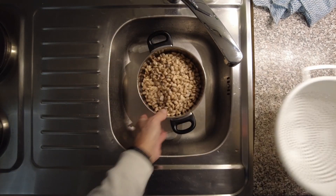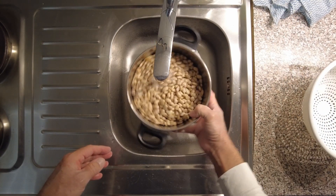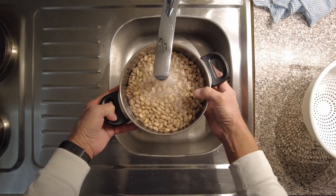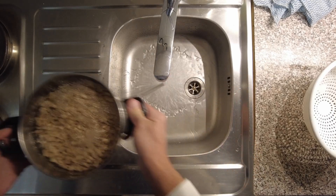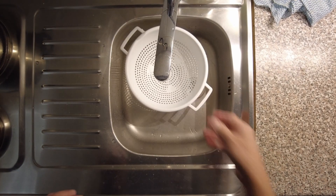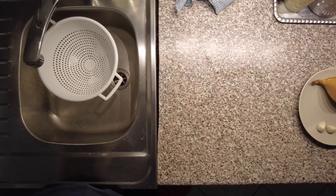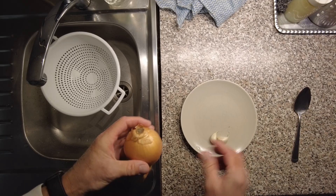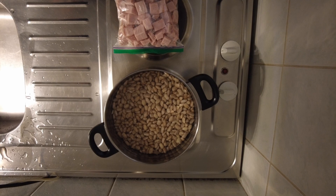All right, good to go. Now we're going to fill it with water, and it's going to cook down a little bit. I think that's probably good. So now we need to slide this over and do the onion and the garlic. Let me get on that and I'll be right back.